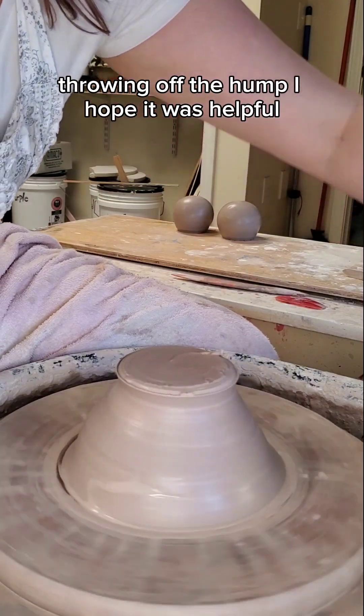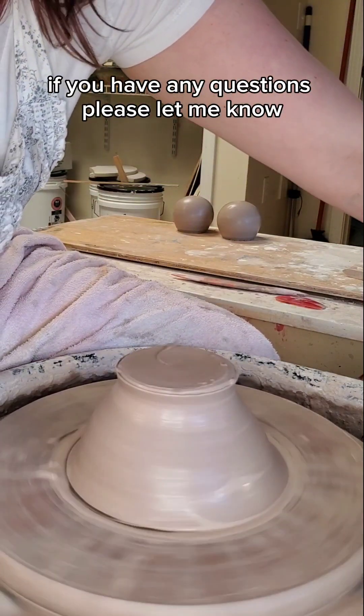But this is everything you need to know about throwing off the hump. I hope it was helpful. If you have any questions, please let me know.